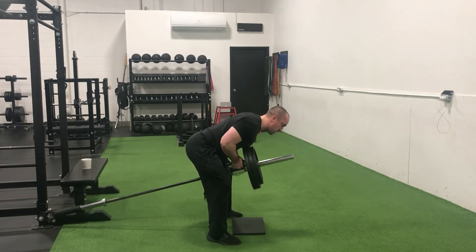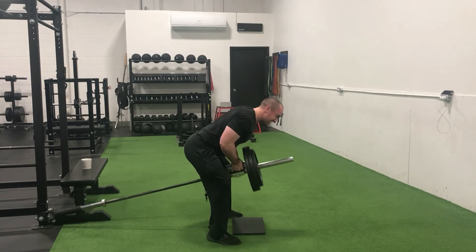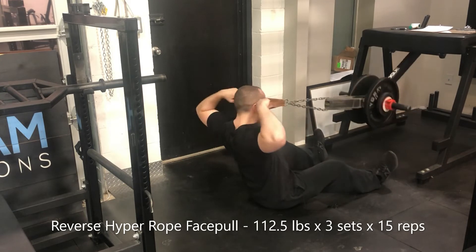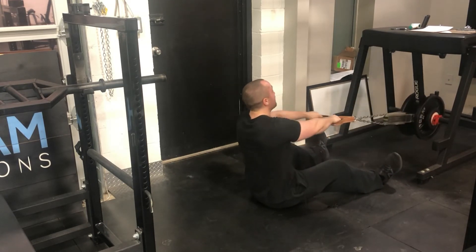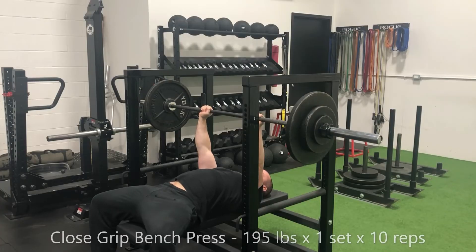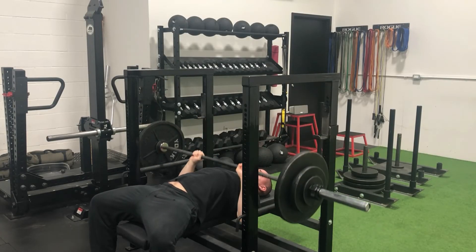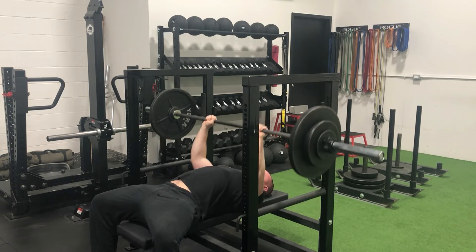Got some T-bar rows going — sets of 15 to 20 reps — but starting to get quite heavy, running out of steam especially on the final few sets. Really feeling these in the lower back; a lot of core required to maintain proper position through the duration of all the working sets. Then some reverse hyper, face pulls keeping those rear delts popping and shoulders healthy, and from there we went into some close grip bench for accessory work.